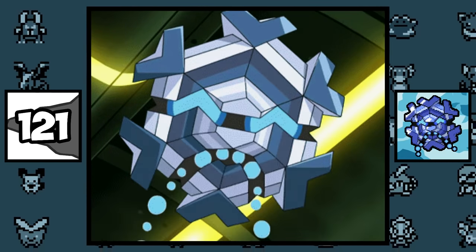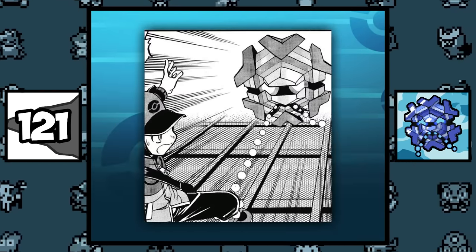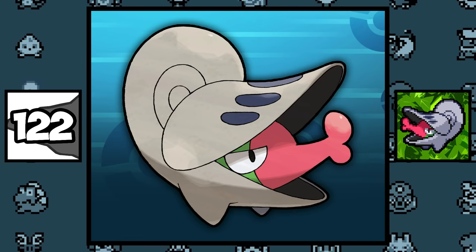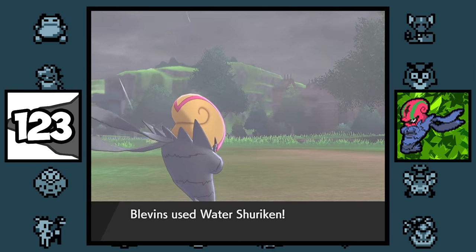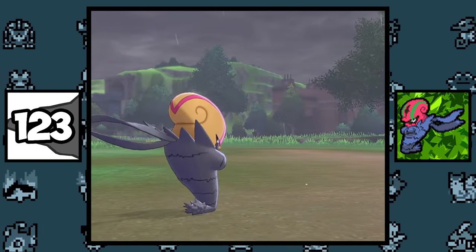Cryogonal has a long ice chain that it uses to attack and capture prey, and you can see it here in the manga. Even though Shelmet has a metal exterior, it is not a Steel type, so Shelmet is basically the bug inside the helmet. The move Water Shuriken became an Accelgor signature move in Generation 8, since Greninja isn't in the game.